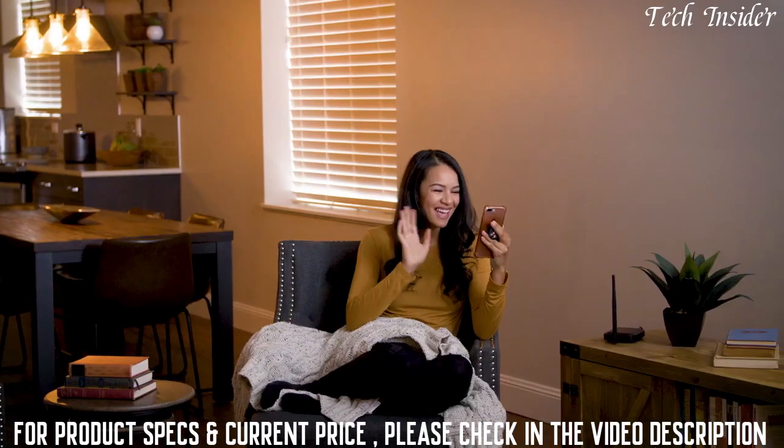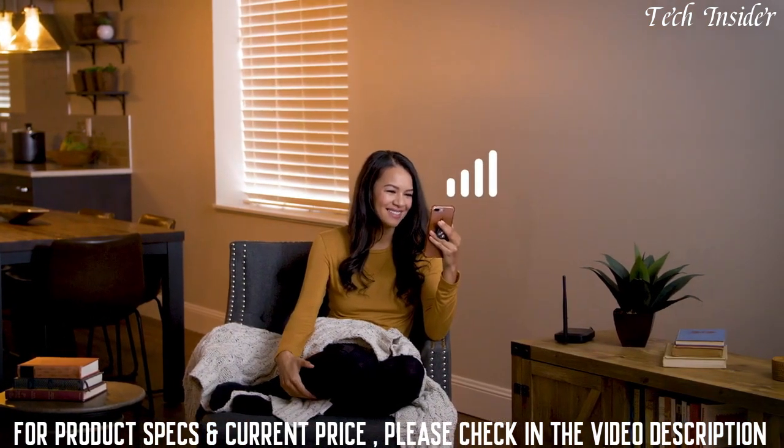Now you can enjoy better cell signal wherever you call home. The WeBoost Home Studio — a better cell signal for everyone.